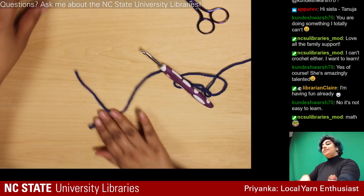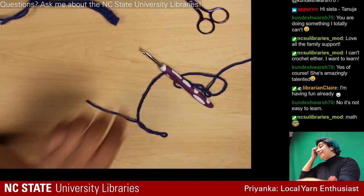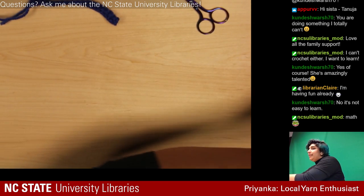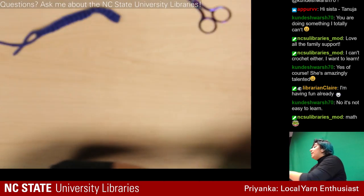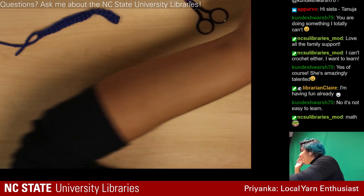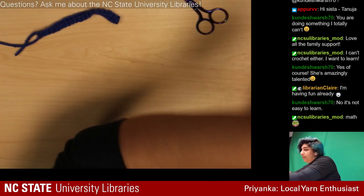It doesn't look like much so far but it will hopefully get there. I'm going to grab another color — I brought a giant box of yarn because I'm indecisive. I think I'll go with the green, which I haven't unwrapped yet.